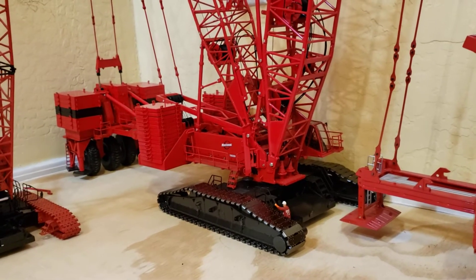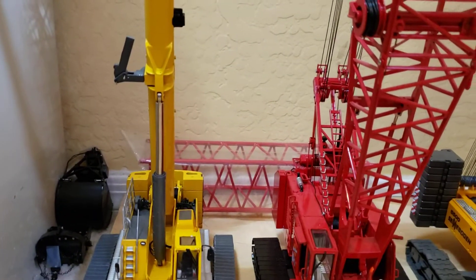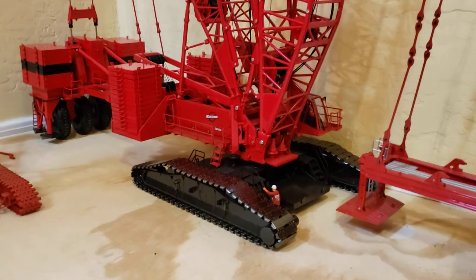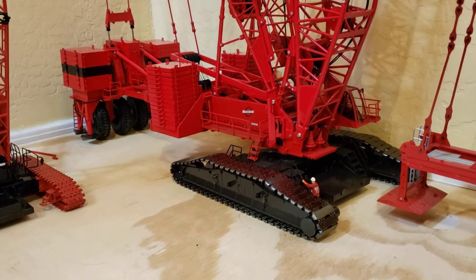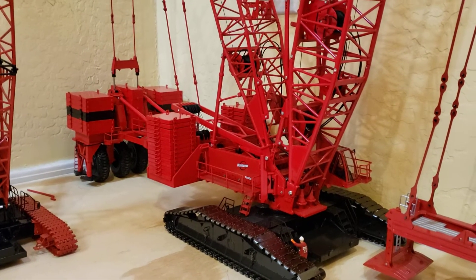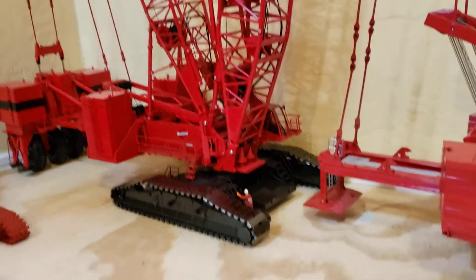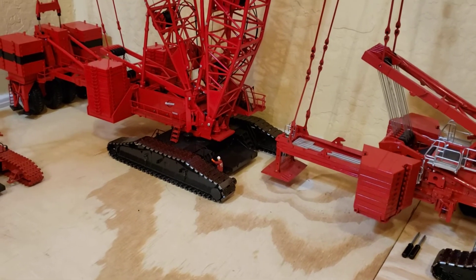I've put in all but one of the main boom sections — it sits right there. I'll explain that. And you can see I did put a couple of the body weights on the traveling ballast tray to kind of help it out a little bit. I almost have all of them in — just one boom section left.